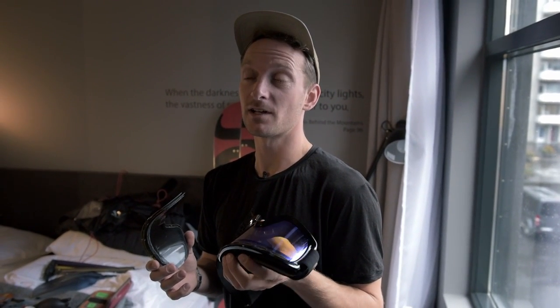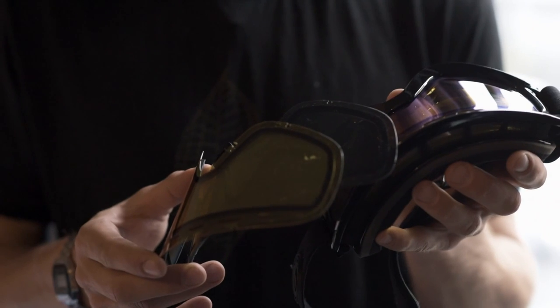In the mountains there are huge amounts of glare, so you've got to protect your eyes. I take a pair of goggles with a few different lenses which I can use to suit different light conditions.